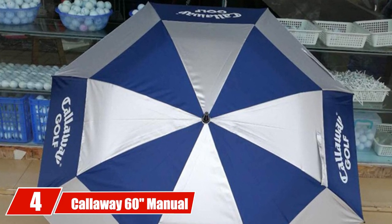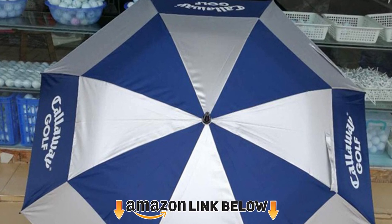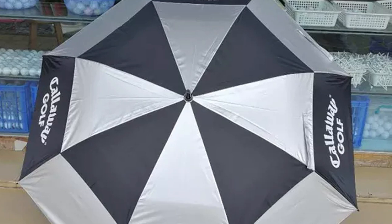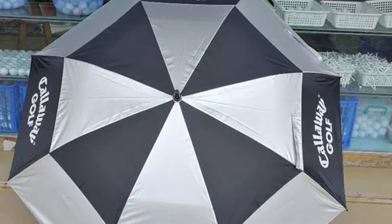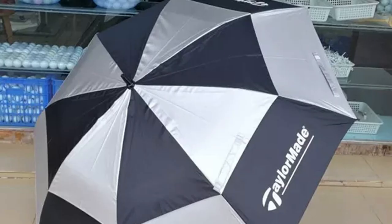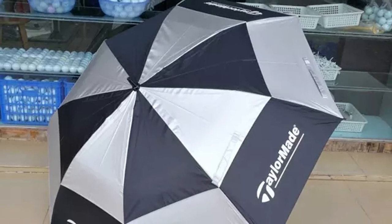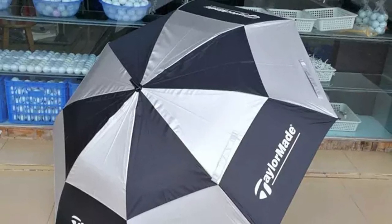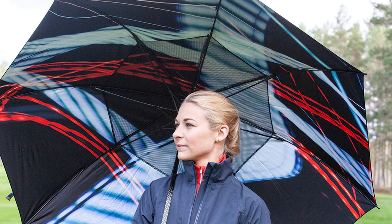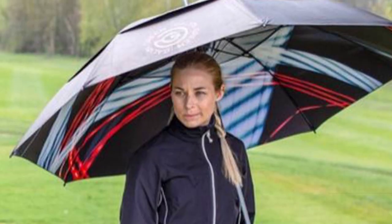At number four we have the Callaway 60 Manual Open Umbrella. The Callaway umbrella is black, made from nylon material. It's a single canopy umbrella that is 60 inches in diameter, capable of providing sufficient coverage. It's made with a tension cable that prevents the canopy from inverting in windy weather, and a lightweight fiberglass shaft which acts as an insulator for electric storms. The manual mechanism allows you to open it at your own pace, and its ergonomic design provides comfort for long walks on the golf course.